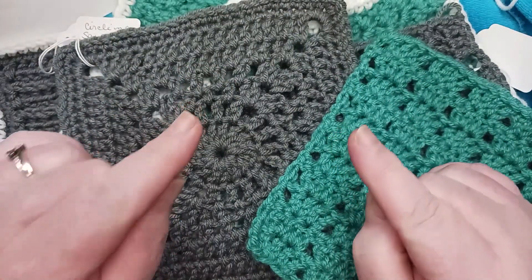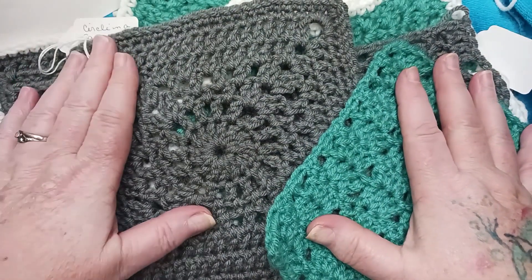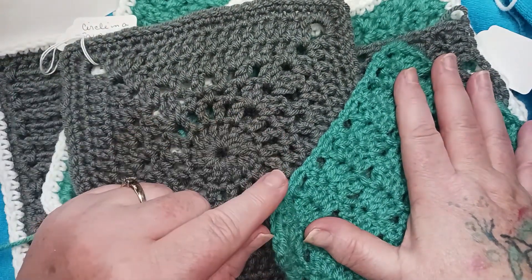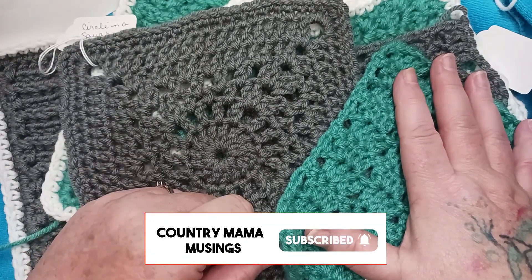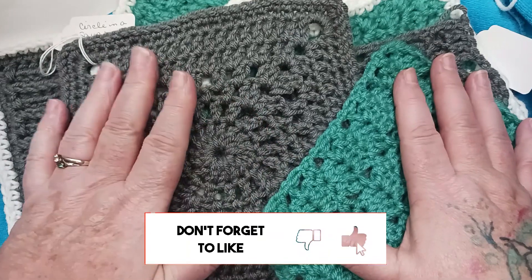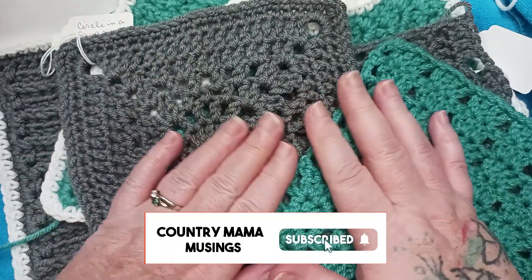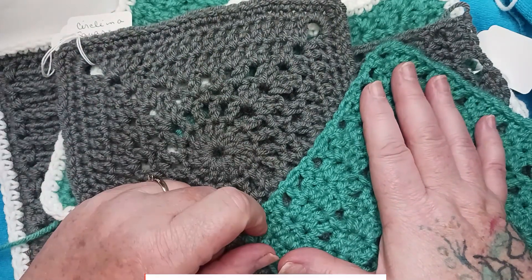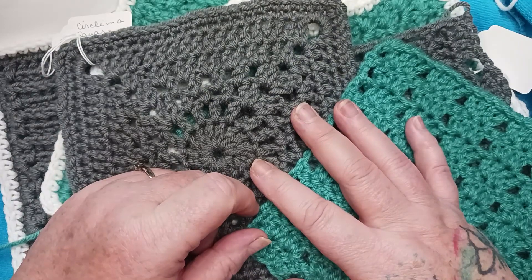Are you enjoying putting together all of the beautiful heirloom sampler blocks for our heirloom afghan crochet along? If so, please make sure that you subscribe to the channel, give this video a thumbs up, check out the playlist that has all of the videos for every block for our crochet along, and be sure to share the video with your friends that like to crochet. Let's get back to our project for this week.